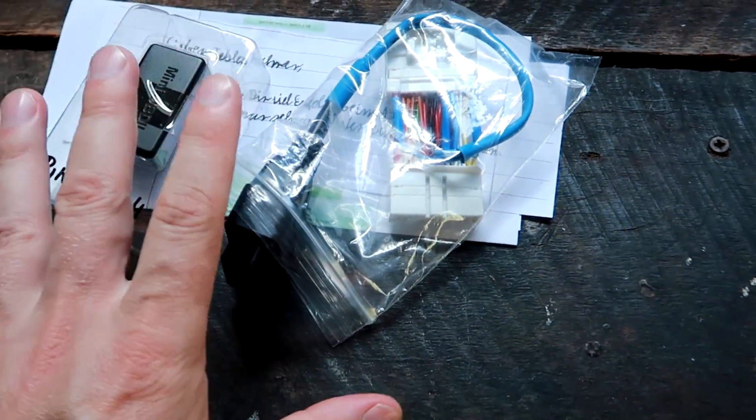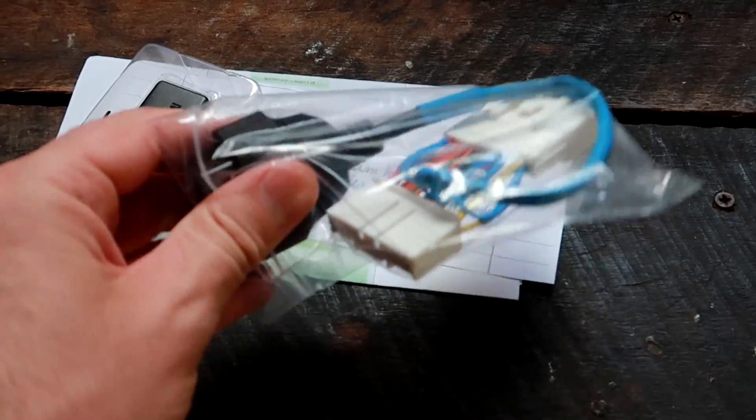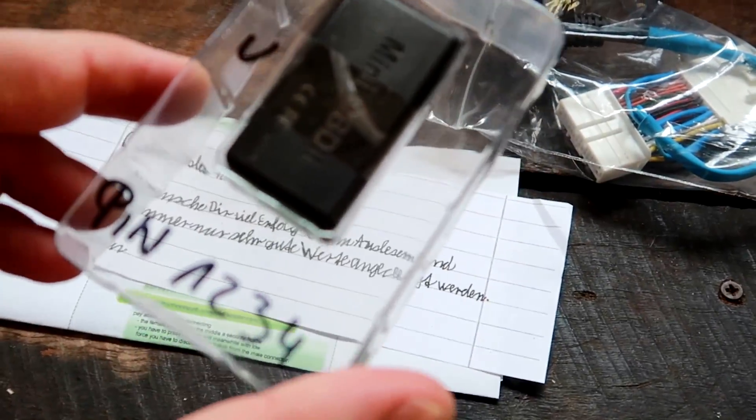All the gear has already arrived a couple of weeks ago but I haven't had time to put everything in until now. So today is the day. What do we have? This is the wiring harness you need with the OBD. Then we've got the OBD adapter itself.